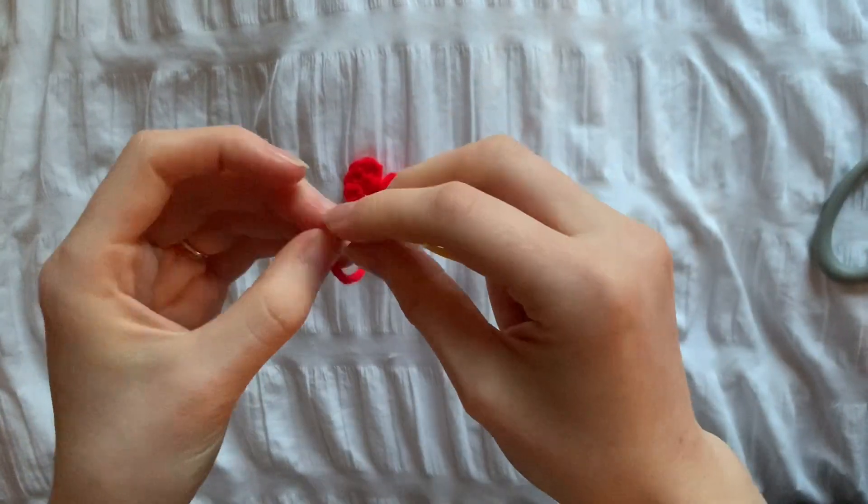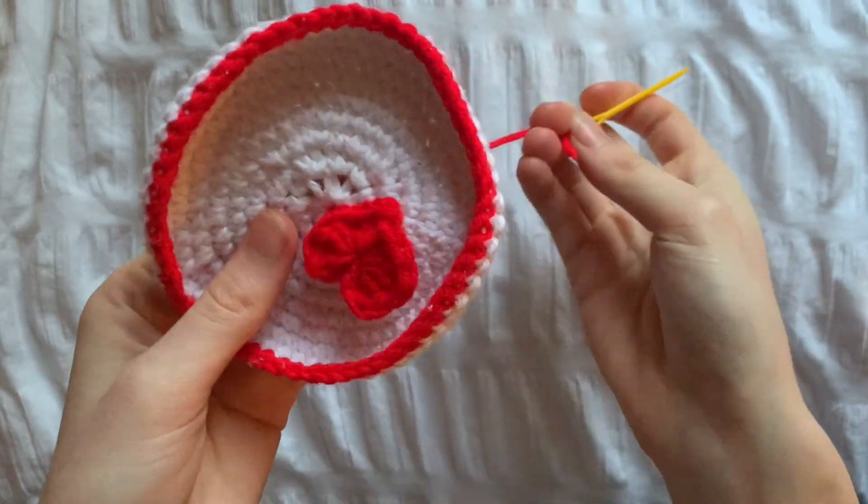Now we're going to attach the remaining end to a tapestry needle. We're going to go into the dish from the front to attach the heart.